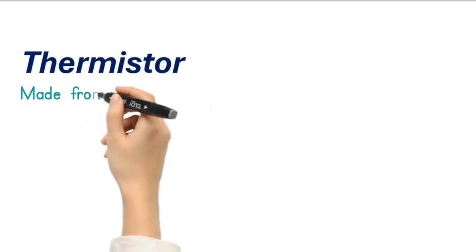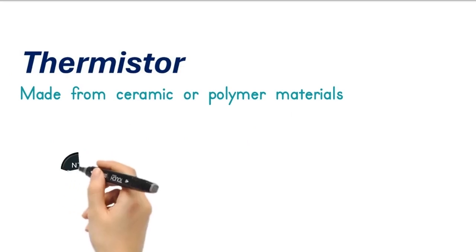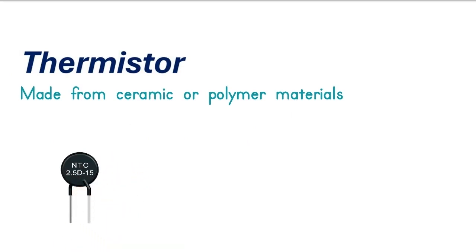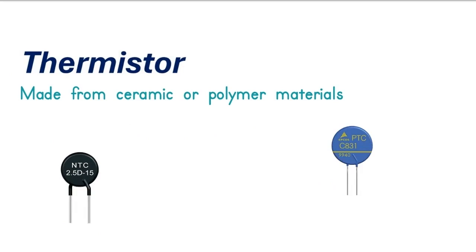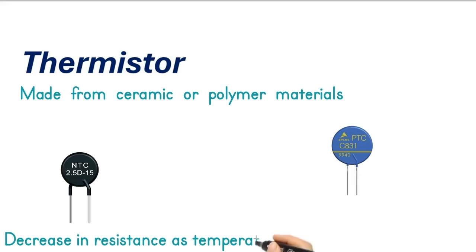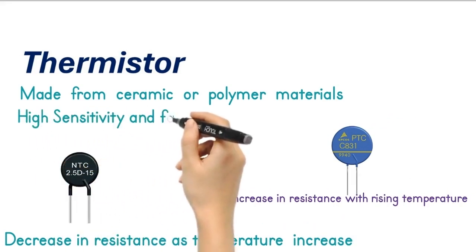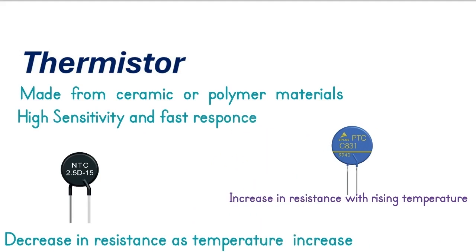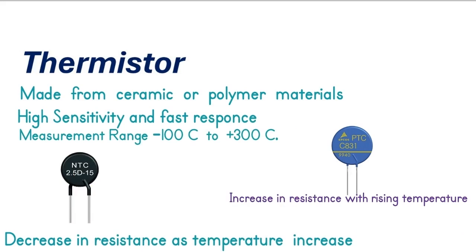On the other hand, thermistors are made from ceramic or polymer materials. They come in two types: NTC, negative temperature coefficient, and PTC, positive temperature coefficient. NTC thermistors decrease in resistance as temperature increases, while PTC thermistors increase in resistance with rising temperature. Thermistors are known for their high sensitivity and fast response times but typically operate within a narrower temperature range, from minus 100 degrees Celsius to plus 300 degrees Celsius.